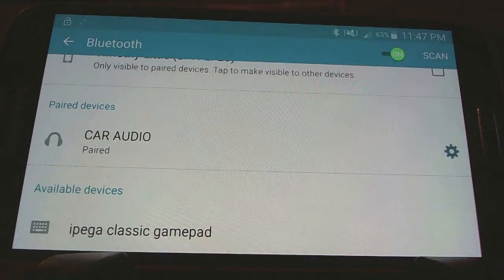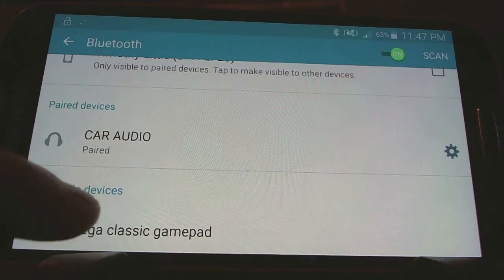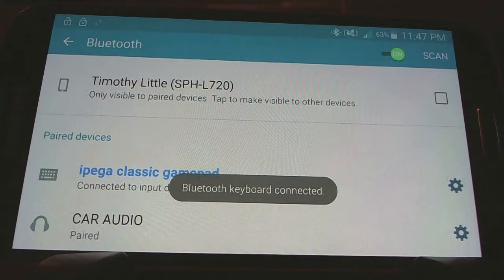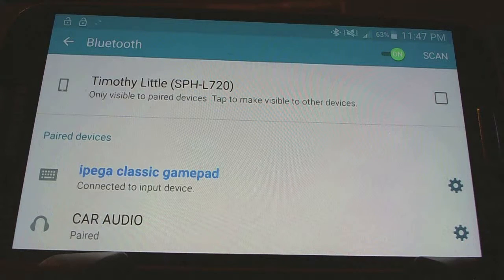Having put your controller in pairing mode, navigate to the Bluetooth devices on your phone or tablet. Sure enough, the iPEGA Classic Gamepad shows up as a Bluetooth keyboard. Go ahead and tap that and let it pair. It'll take usually about five seconds, and once it is — boom — you get the message: Bluetooth keyboard connected. Exactly what you want. Now you have a new input device.